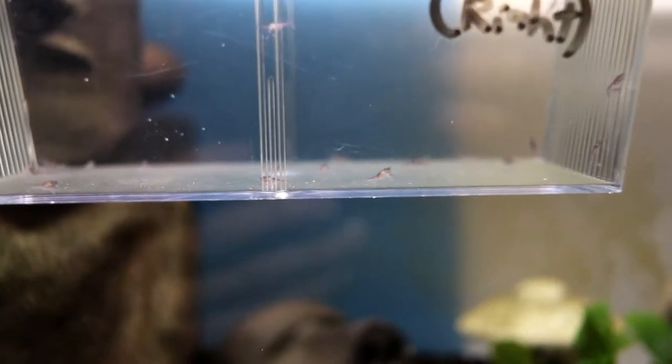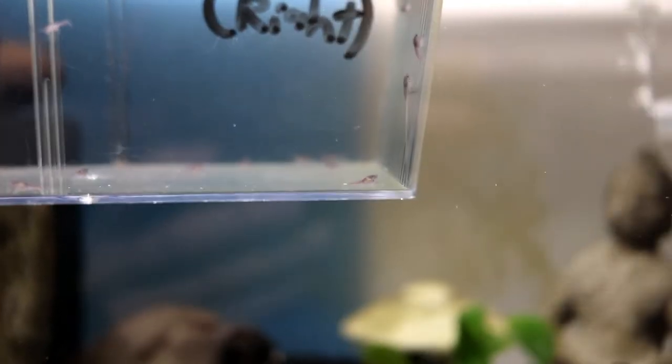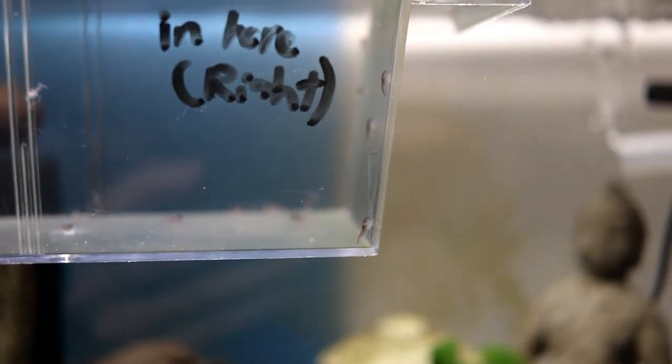Hello guys, welcome back to another video. As you can see, these are baby crayfishes. I don't know if you guys have ever seen baby crayfish before, but there they are.